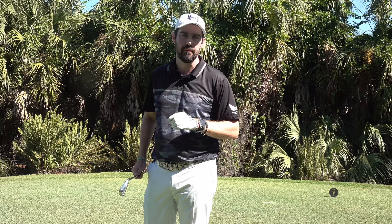Thanks for watching. Get some comments down below — are you the person who every time they play feels like the grip is in a different position? Maybe this drill can be helpful for you. Hope to catch you soon.